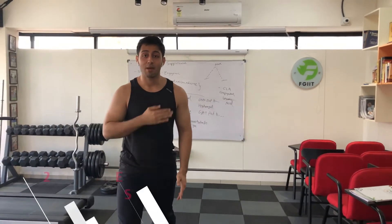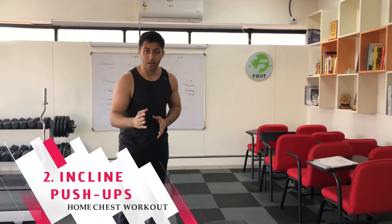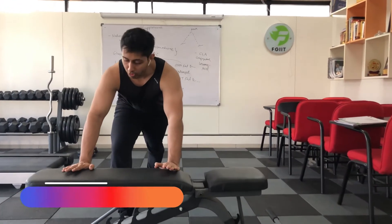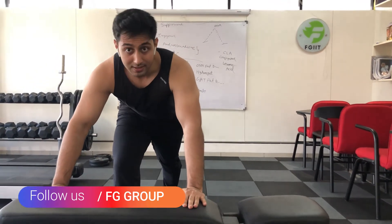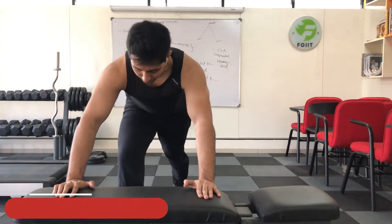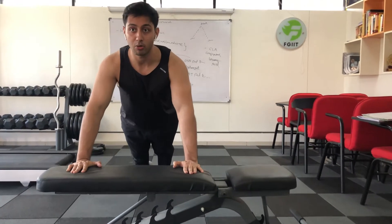If you are at a moderate level, you can avoid wall push-ups and move to incline push-ups. The second variation is the incline push-up, which targets your upper chest. Keep your hands on a bench, maintain chest-to-shoulder-width distance, go down and breathe in, then go up and breathe out.